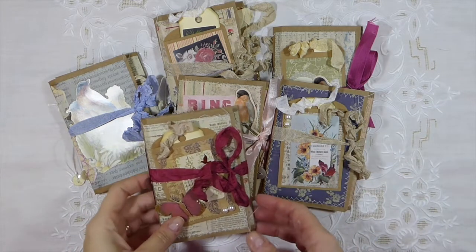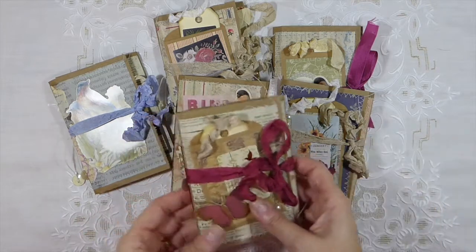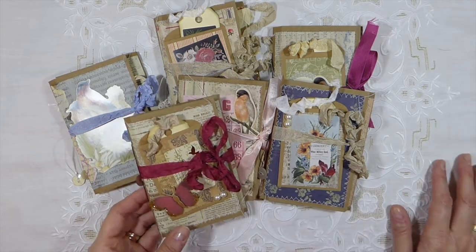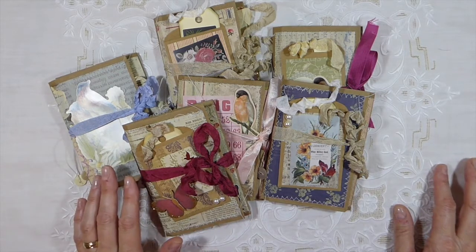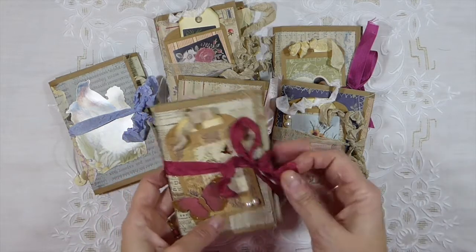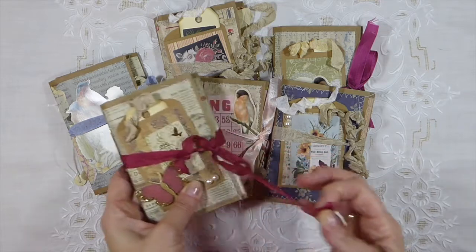I did a batch of six of these. It doesn't take very long to do — they're really simple journals. I've had a couple of people ask me how to make them. There are a lot of tutorials on YouTube already, so I'm not going to bother with a tutorial, but I'll just very quickly show you the inside of these.